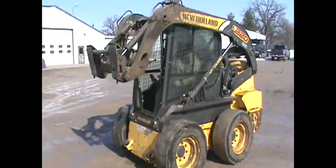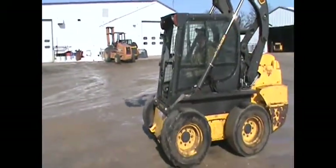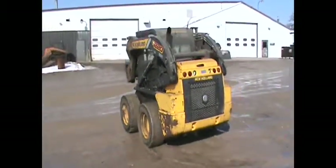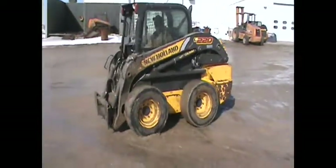We're selling it for a customer. 3,100 hours on this one. Comes with no bucket. It does have cabin heat and air. It does not have a cabin or cab door with it.